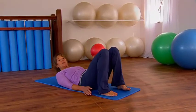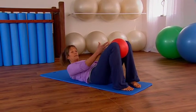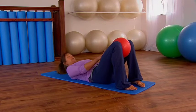Come down onto your mat, bend the knees, feet are flat on the floor and place the small ball between the knees. The small ball is great for maintaining alignment in exercises like this.